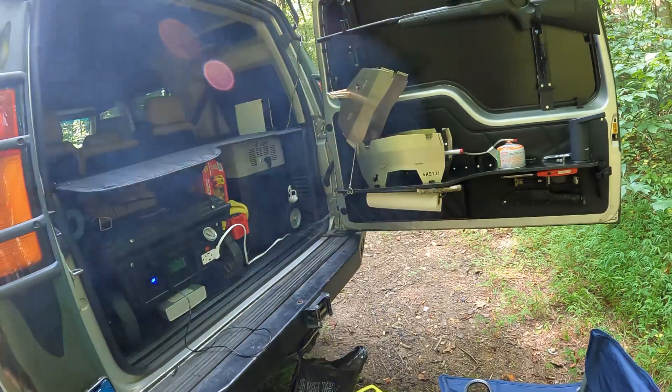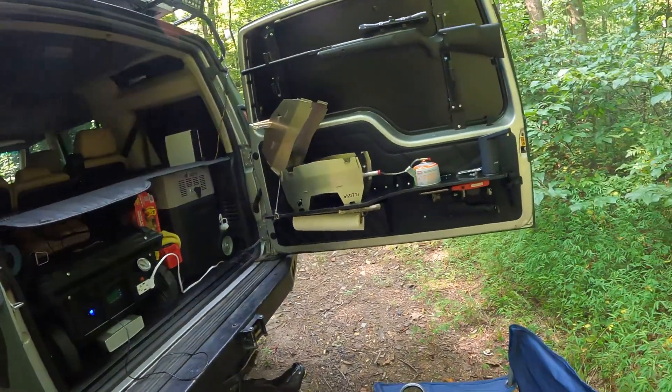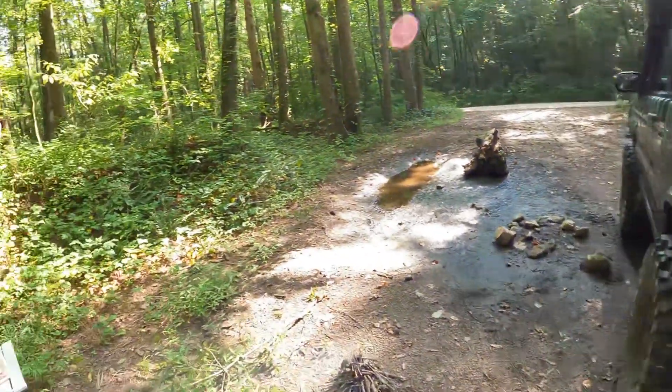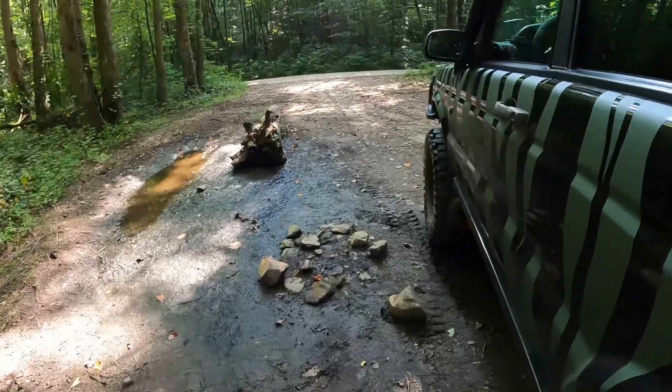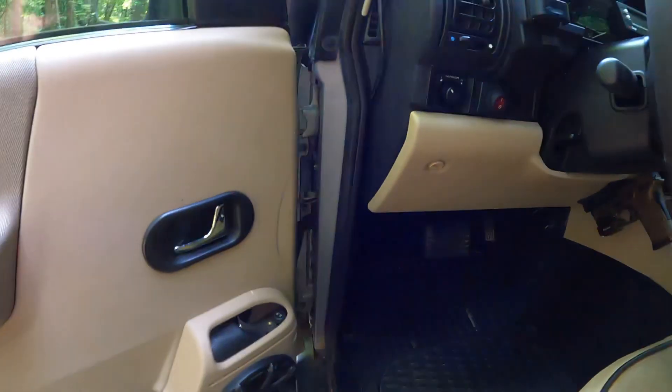Yeah, it's coming along. I was gonna bring the shotgun and put it there, but I don't think we're gonna need it. I know there's bears around here, but we got this thing, so it should be fine.